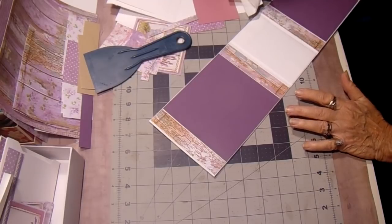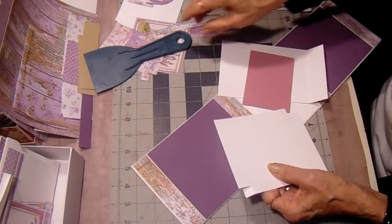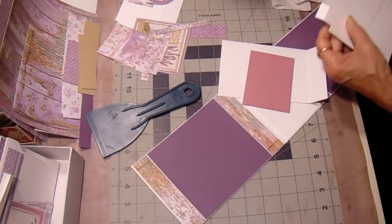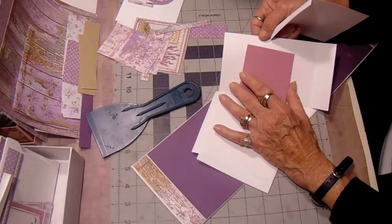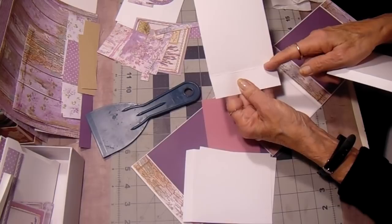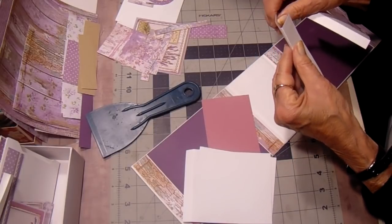So the waterfall: I have three pieces and they are four by four and three quarters. On the four and three quarters side you're going to score it a half inch on the three. And this piece is four by six and seven eighths, and I scored at the bottom at one inch, or inch and a quarter, and inch and three eighths — so it just gave it a little bit of a gusset there.